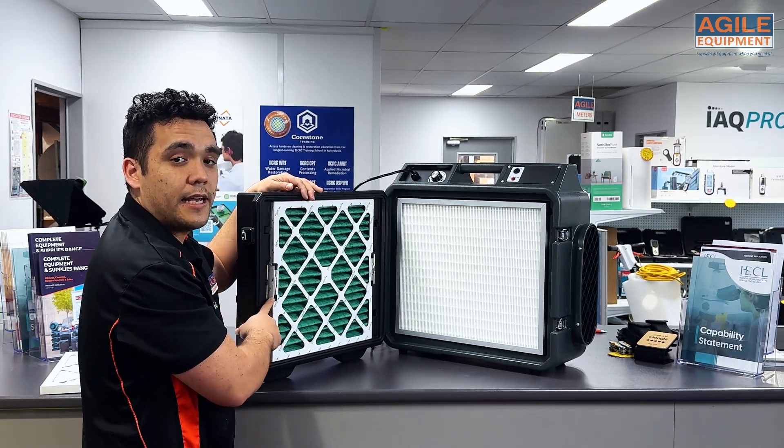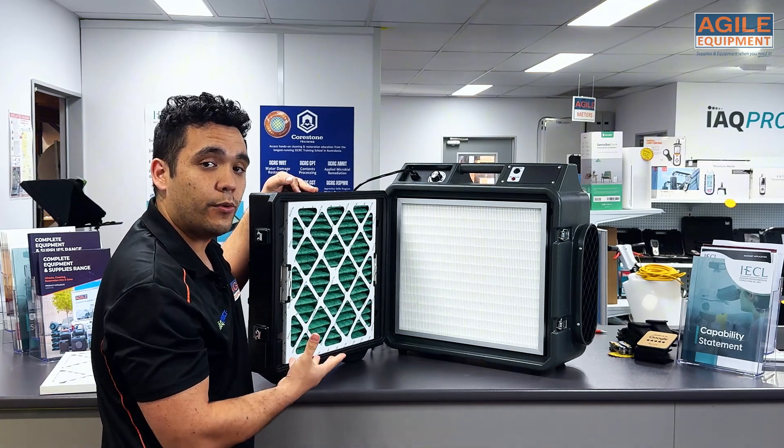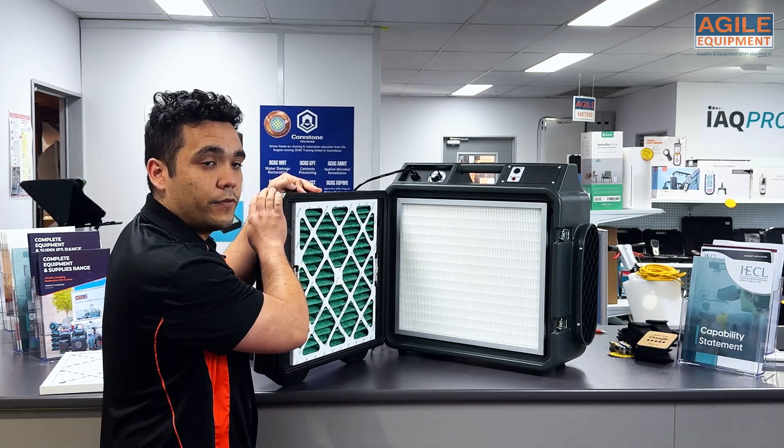You can see that the tabs there are holding the pre-filter in place. That's really important to ensure there's a seal between the pre-filter and the lid of the unit.